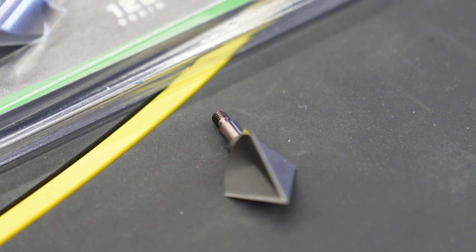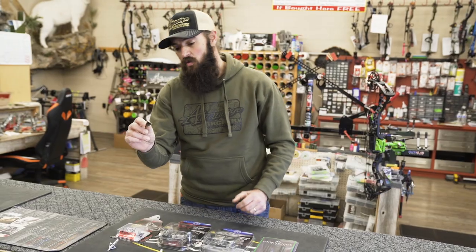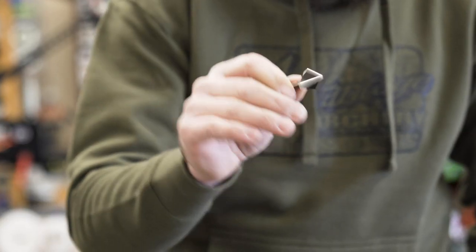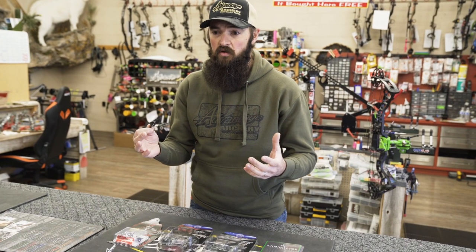Got a couple old trustees in here too, but one that came out last year that's really going to take off this year we feel is the new Annihilator broadhead. This head is available in 100 grain and 125 grain. One really neat thing about it is it runs this back scoop technology, so it really opens up a bigger hole than the actual cutting diameter. You can end up with really good flight characteristics out of this head but maintain a bigger wound channel.